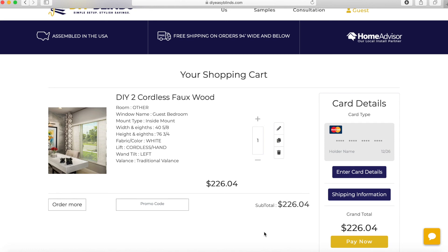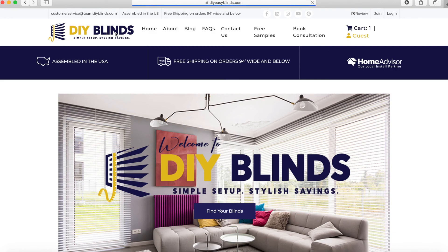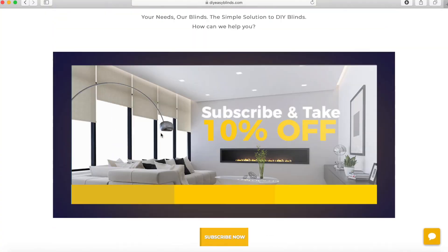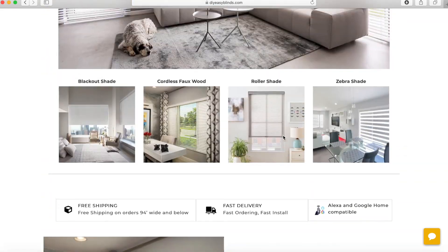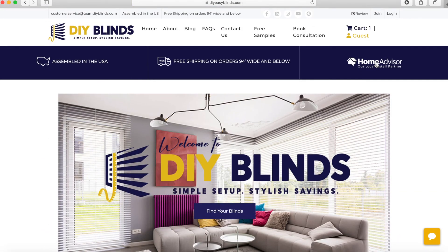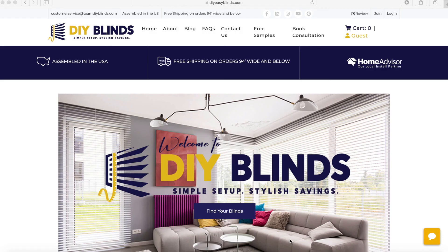And that's it — your blinds are ordered and being processed. While you wait, you can go to our detailed video tutorials on how to install. They're at the bottom of the home page. We also have PDFs. If you're not comfortable with this, you can click on Home Advisors and they can send a professional to come install for you.